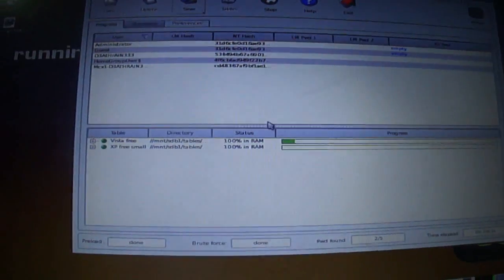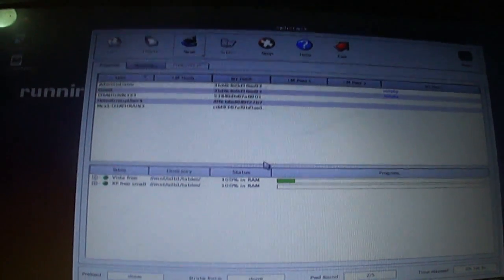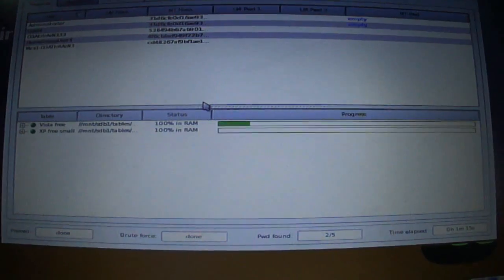This is automatically going to do its thing. It's going to use the Vista Free first, just because that's how it's on the flash stick. Allow that to do its process and wait for that to complete.